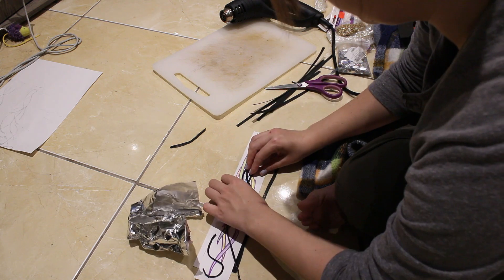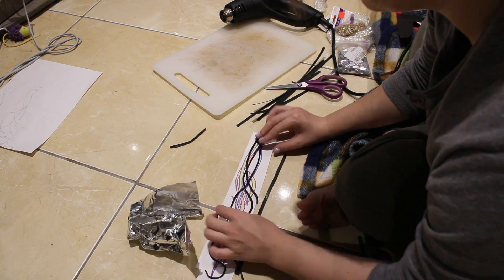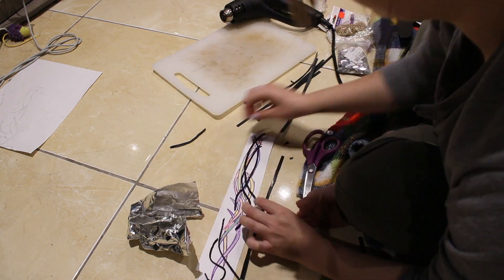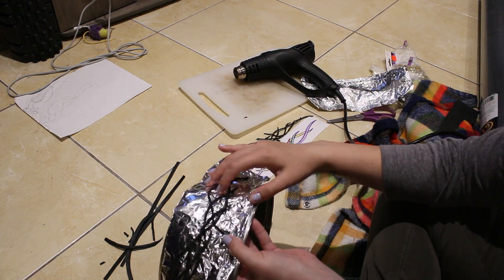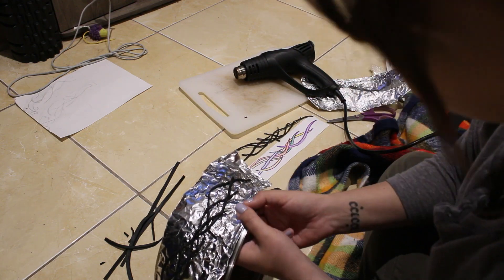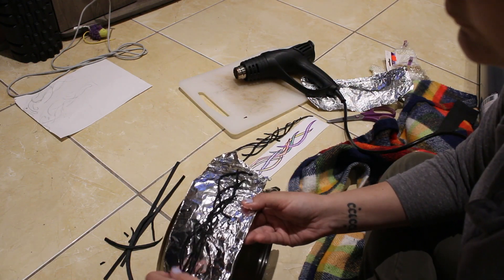I trimmed the ends to a point once I had them in the shape I liked. To form it into a crown shape, I heated the pieces very lightly and curved them around a pot, then waited for it to cool in that shape — a technique I learned from Silhouette Cosplay and her Galadriel crown.